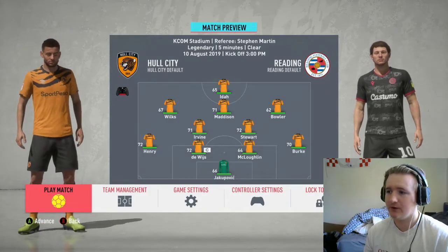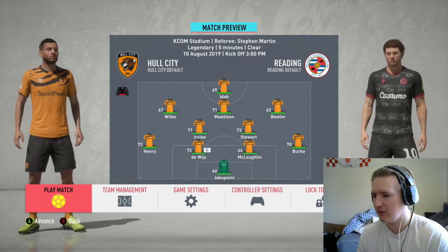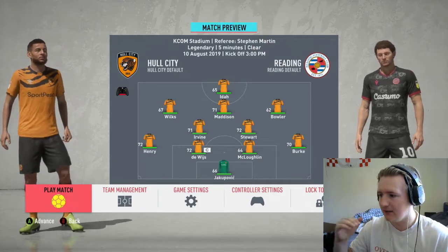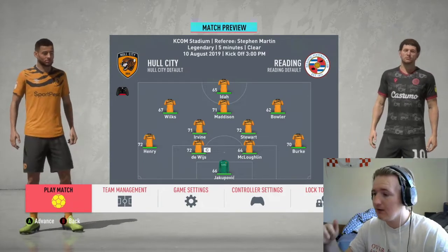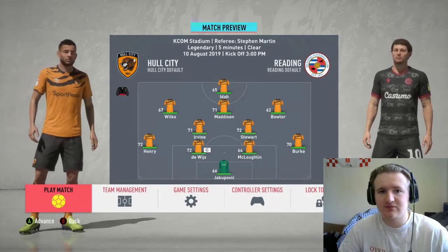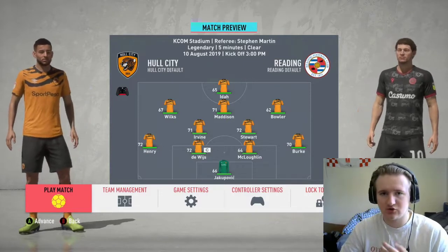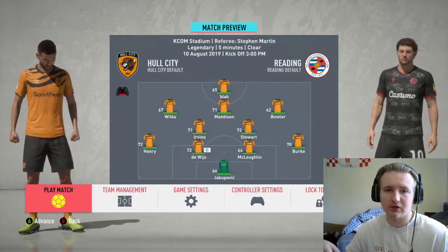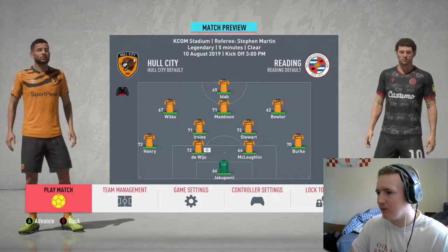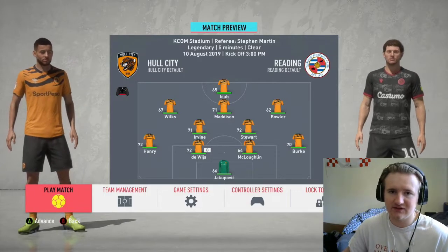Second game of the episode today. We are at home against Reading at the KCOM Stadium. I've made a few changes from the last starting 11 — dropped Eric Lehigh, Martin Samuelson, and Joe Hart. I've brought Sean Malachlan in at centre-half, shifted Reece Burke out to right-back, brought Josh Bauer in for Samuelson as a straight swap, and Jakubowicz in for Joe Hart just to see how good he is. Hopefully we can get our first three points of the season.